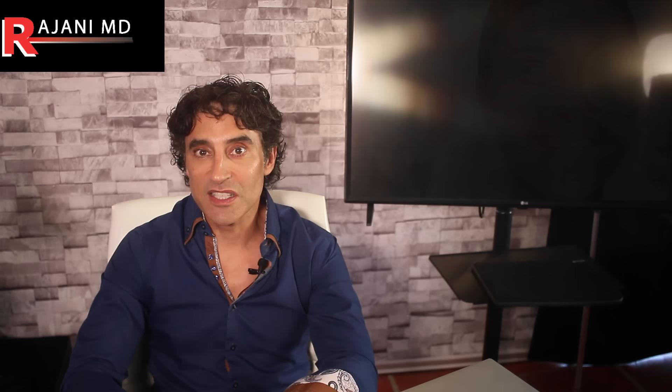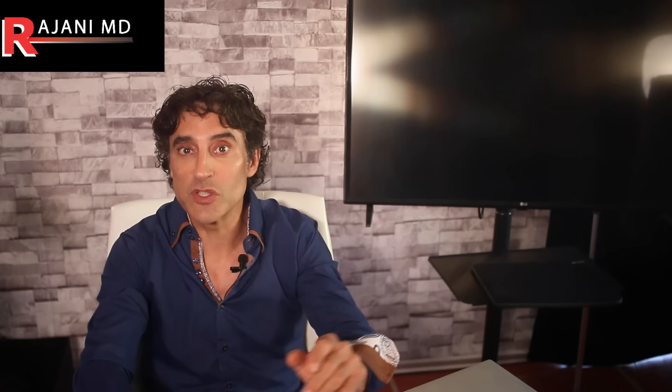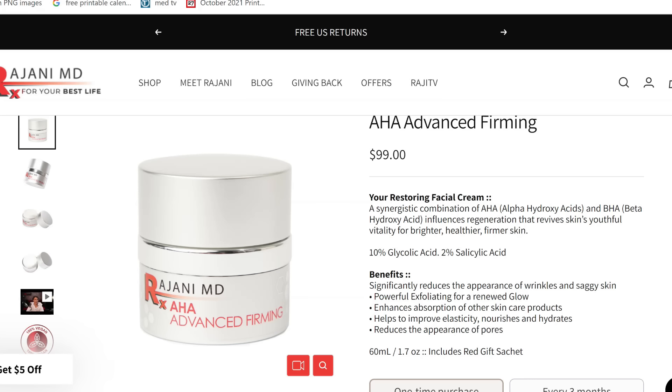Benefit number one: it exfoliates dead skin cells. Lemon juice contains alpha hydroxy acids such as glycolic acid. Such acids are commonly used in skincare as they increase cell turnover and slough away dead skin cells. Many folks use lemon juice hoping to reduce dullness and brighten the skin. You would need hundreds of lemons to get to the concentrated dose used in skincare — glycolic acid creams are typically around 10% concentrate — but lemon does achieve some exfoliation.